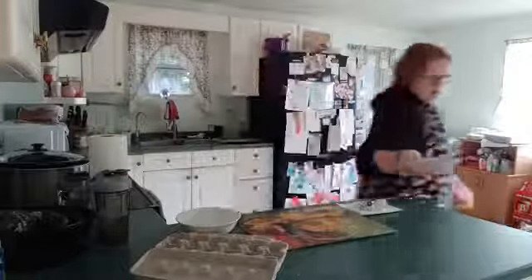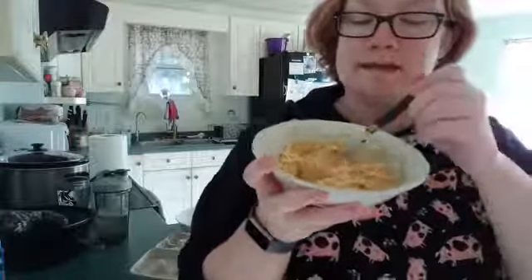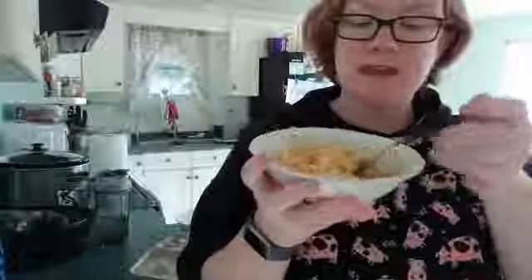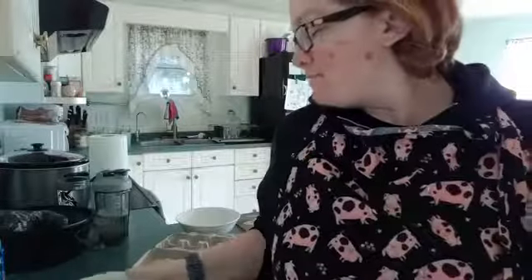Bring the mixture over so you all can see — look at that! There's the rutabaga with some mozzarella cheese and egg — we're going to fry it up and that's our rutabaga pancake. I will see you guys tomorrow; we're going to go live tomorrow. I have no idea what we're going to make — I haven't made our weekly food schedule yet.